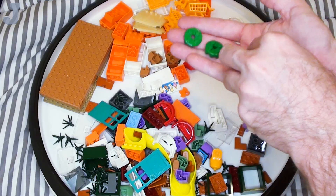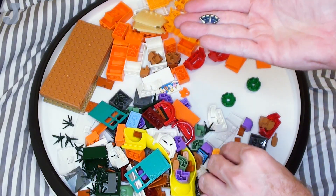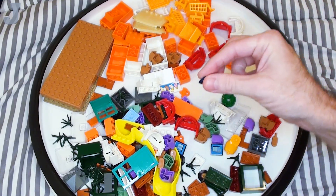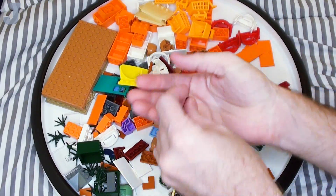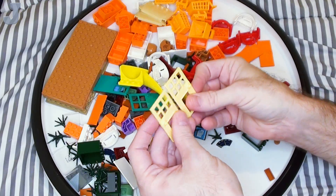I got some of these cake topper pieces in green, and I got some printed tiles — this is the compass thing. Some of the little doggy doors.